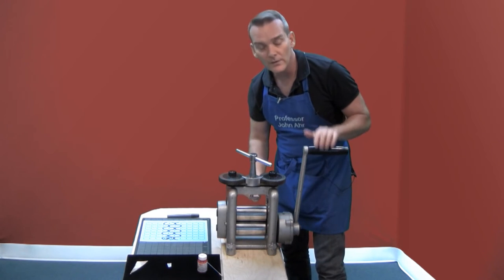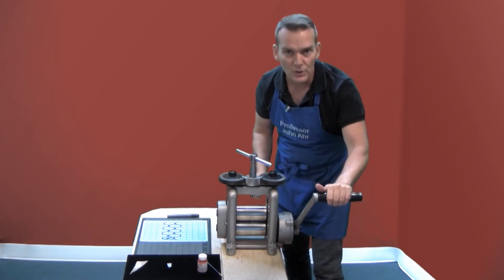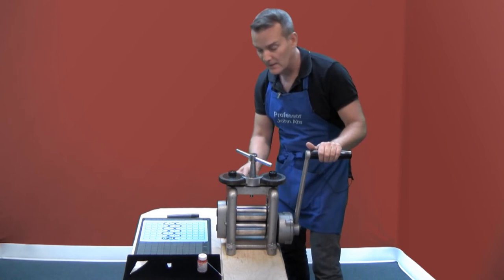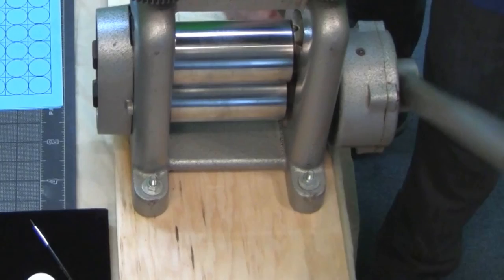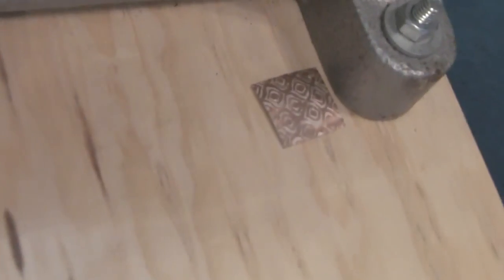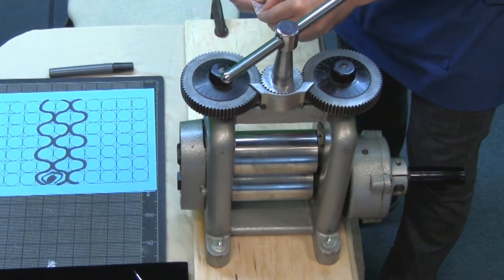Always start with the handle in the top position because it's easier to push than it is to try to pull something up — you might strain your back. I'm going to bring my piece of copper forward and roll it through the machine on its first pass. You'll need to run your piece through the rolling mill at least four times, turning it every time so that you stretch it evenly and in all directions.